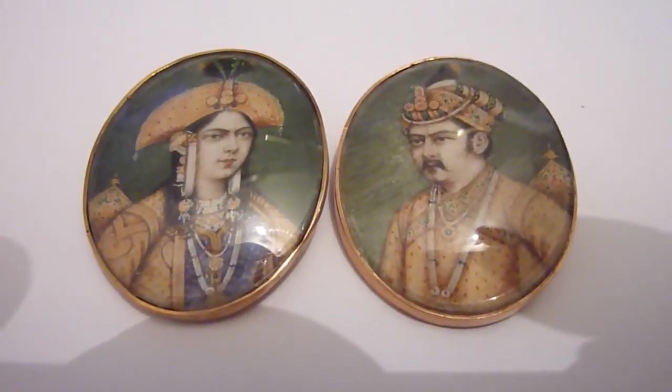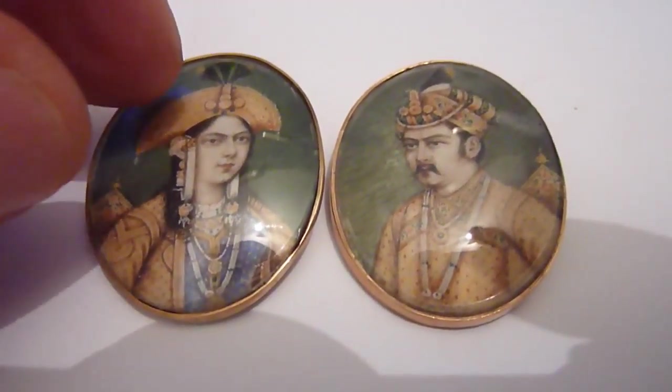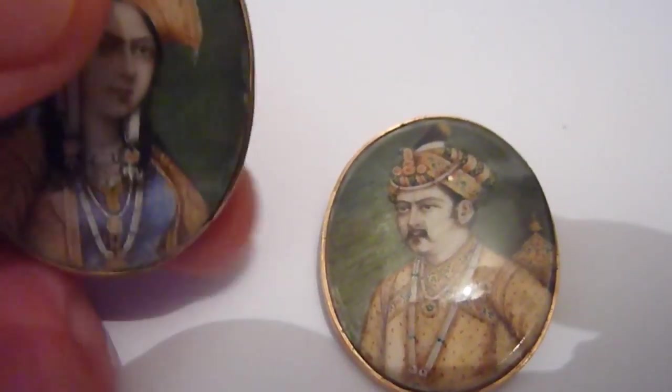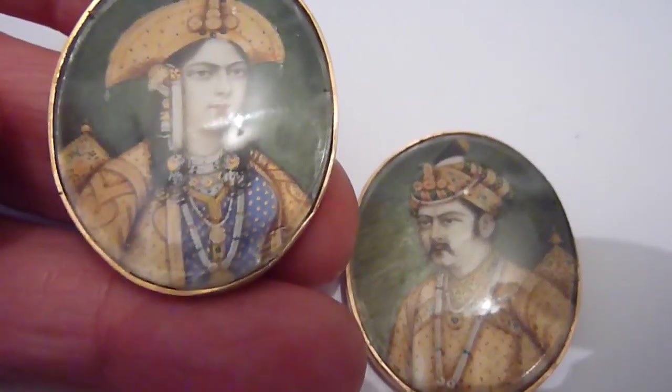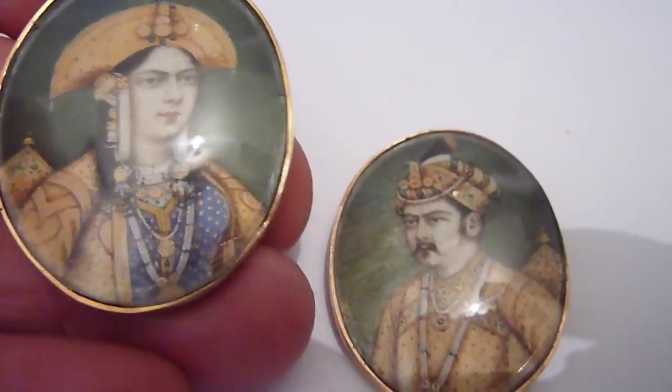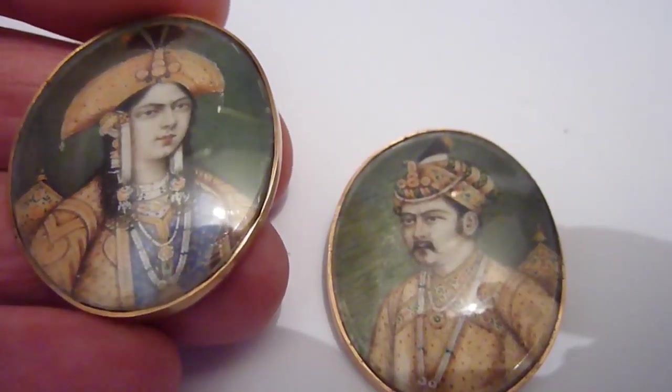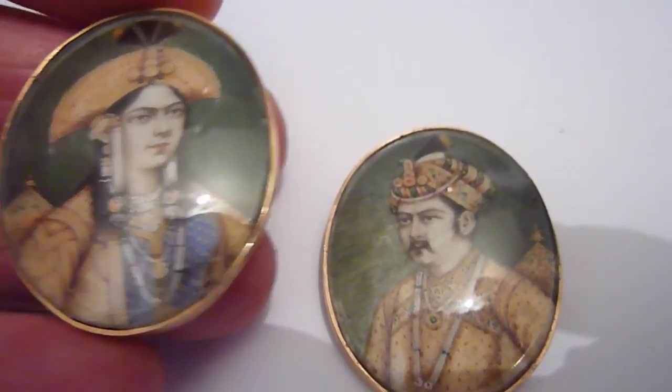This is a beautiful pair of Indian portrait miniatures in original watercolour of a couple. As you can see, there's an Indian lady here in traditional dress, beautifully painted, with very fine detail.